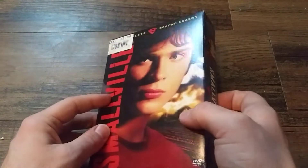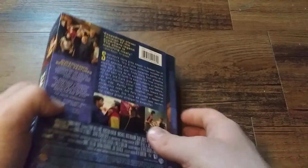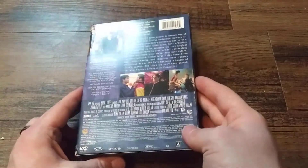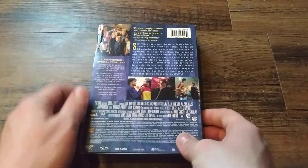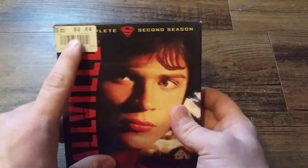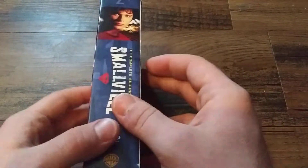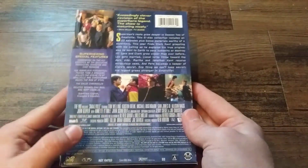So what this series is, is just kind of going over some of the collections or box sets, TV shows, anything really in my collection. It is a little dinged up here, but not too bad. This was $2.88 at Disc Replay. I remember thinking that was quite a good deal when I picked it up.